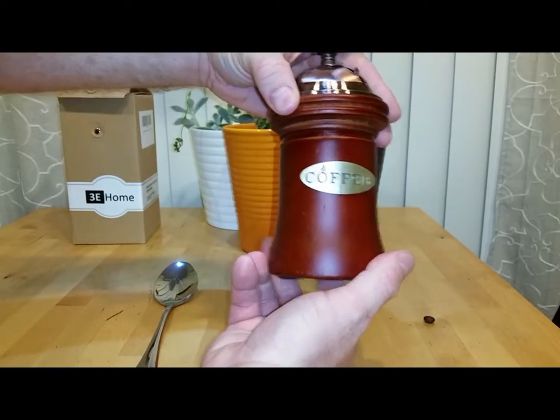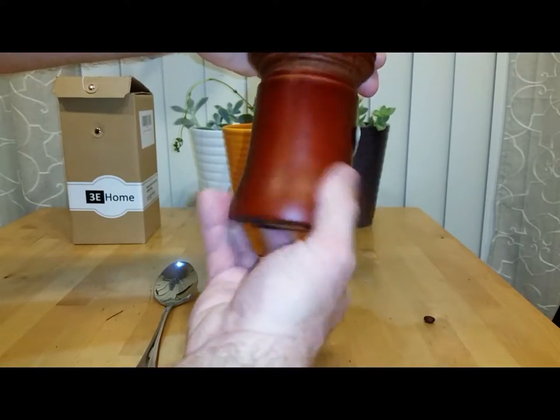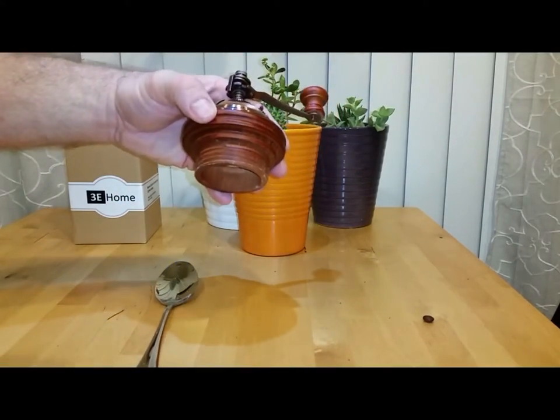Some of the other features: it is made out of one complete block of wood. The polish on it looks absolutely amazing — like something that you can set in your kitchen, and it's a good talking piece.